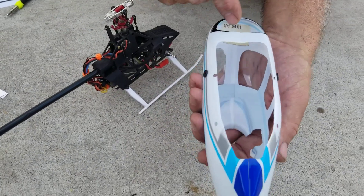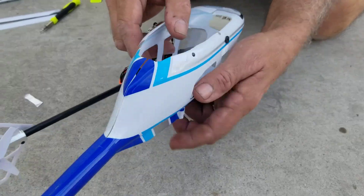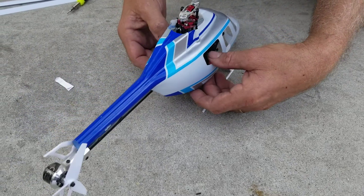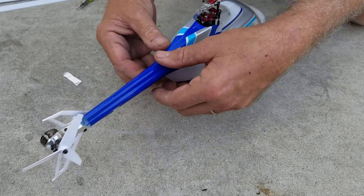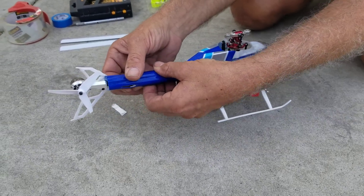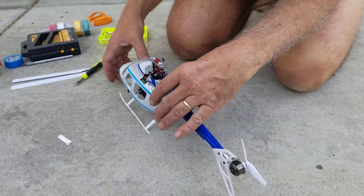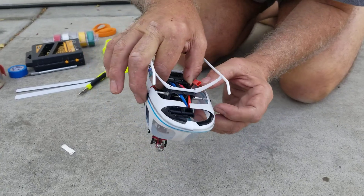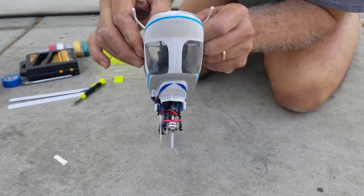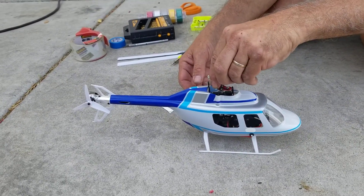This area needs to open up as well - if you don't cut this part out it's not going to flex. Now you just take it, spread it, and it goes right over the swash plate and everything. Hold the bottom open - don't force it. Just work it on there and then put the grommets over the pegs and it's on. Put your rotor blades back on.